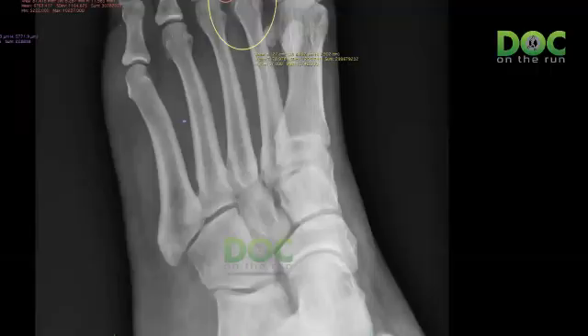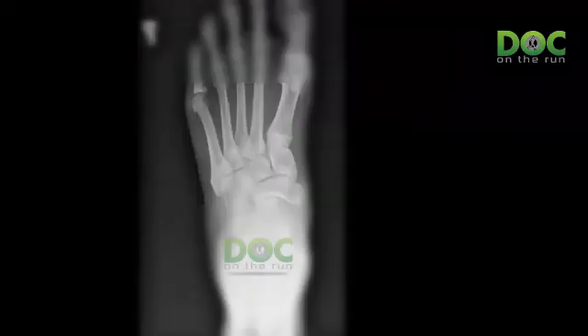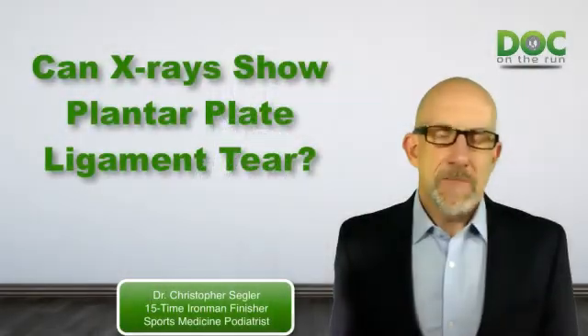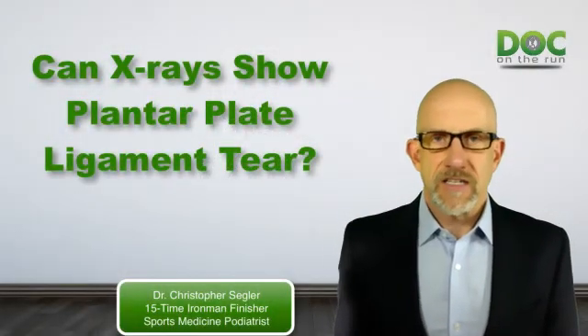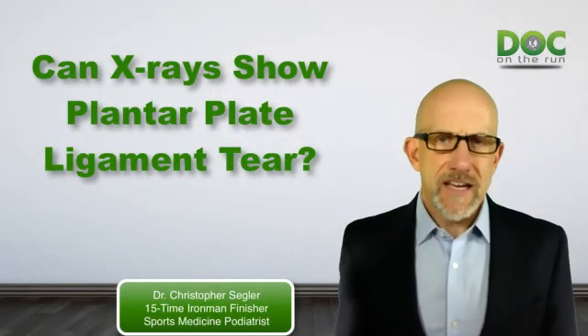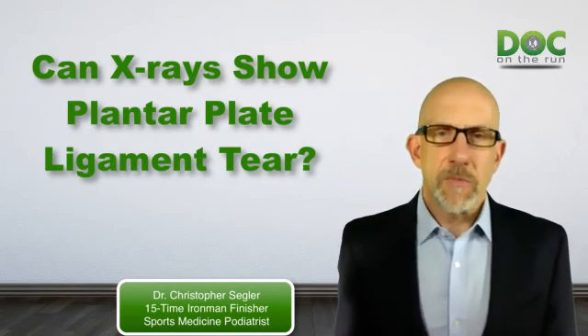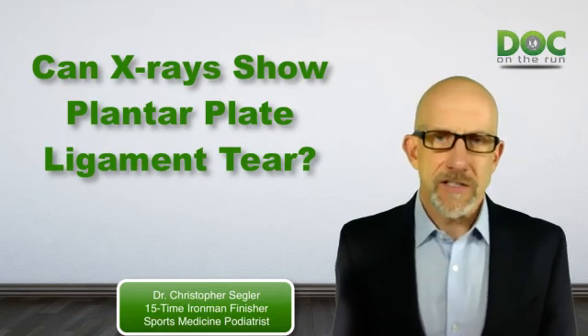I said I'm looking at the x-rays of your foot right now that you sent to me, and I can show them to you, but there's really nothing on your x-rays. And he said, what do you mean there's nothing? Can you see anything about the plantar plate — where it's torn, where it's injured, or anything else? And the unfortunate reality is the answer is no. And he said, well, then why did my doctor get x-rays of my foot, and why did I have to pay for x-rays if it doesn't really show up on the x-rays?